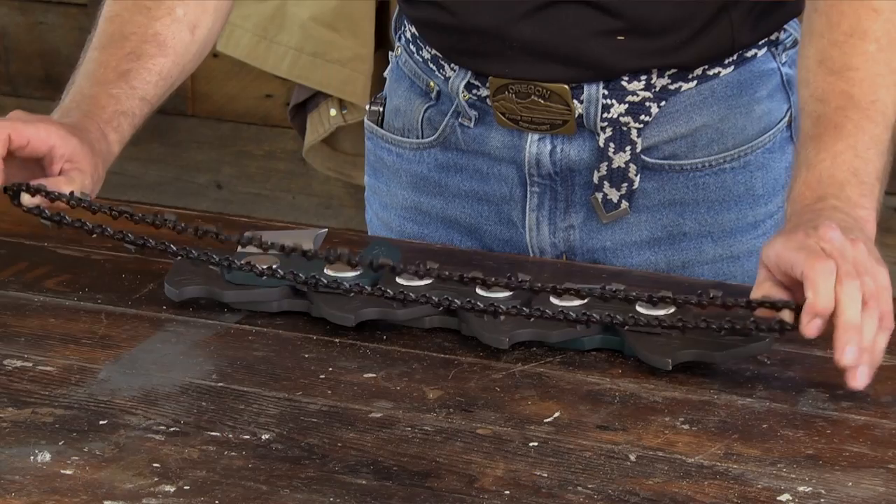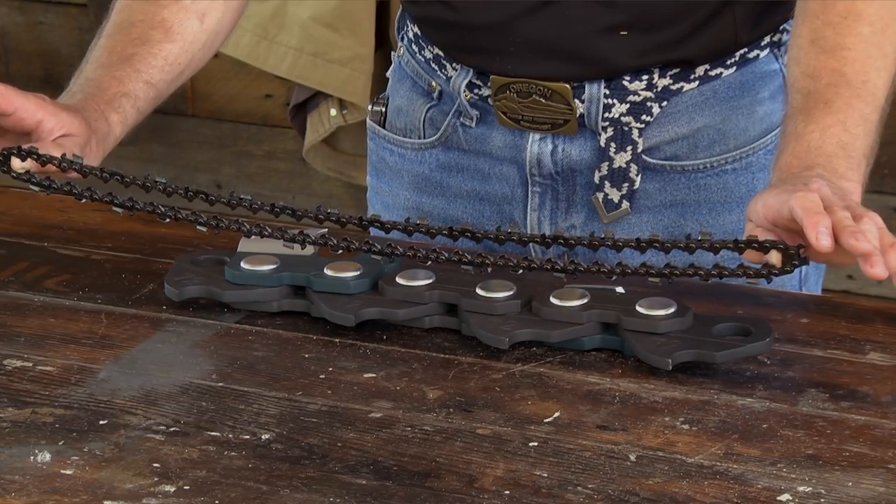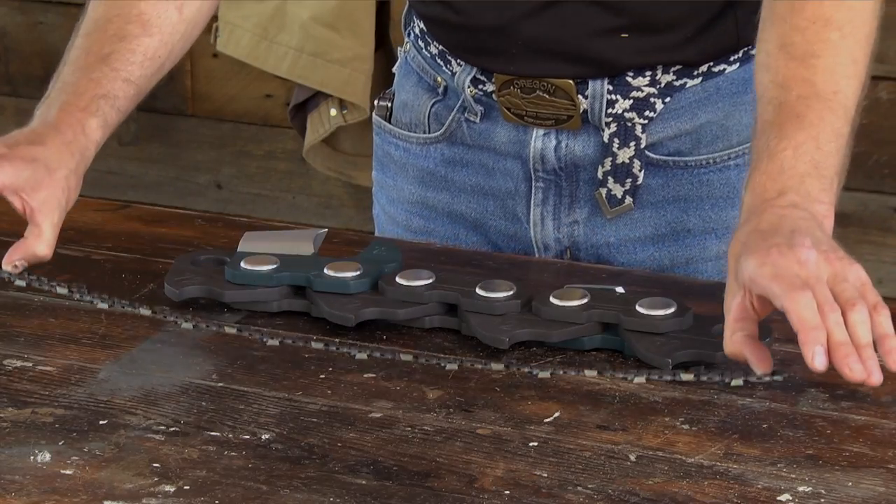The length of a chain is not determined by its physical length. It's determined by the quantity of drive links in those loops.